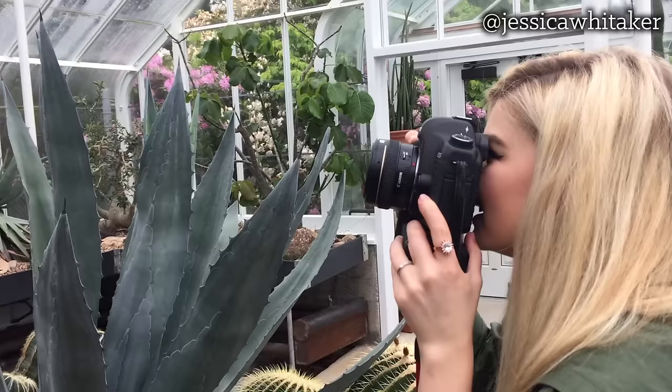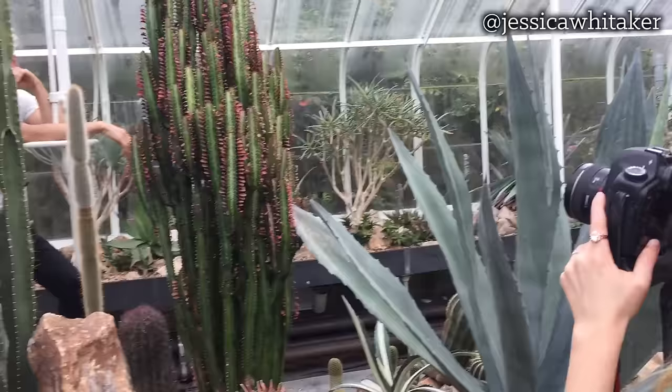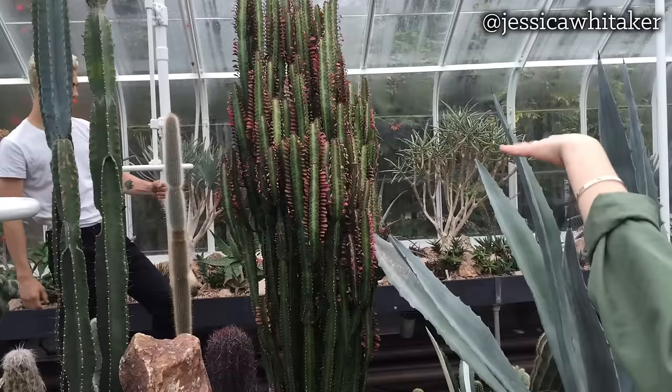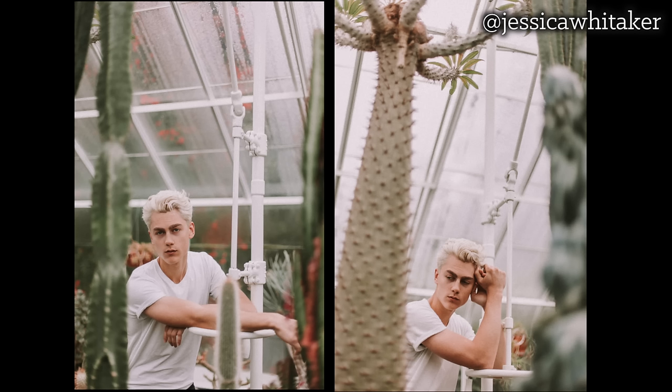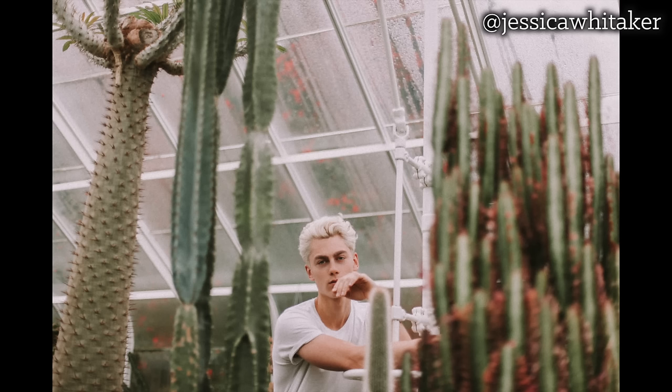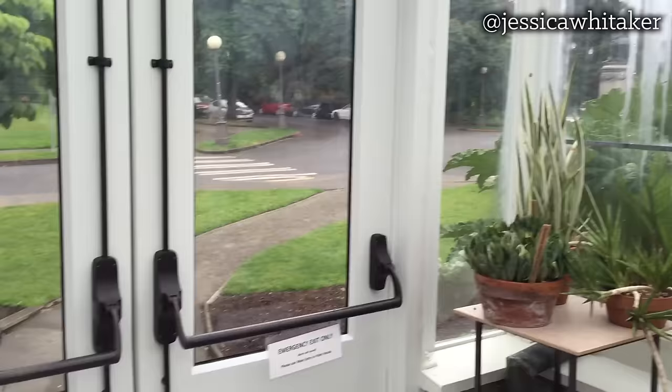The glass right now looks really, really cool too — it's all foggy, and the glass and iron on the ceiling, how it's kind of streaking and stuff. So cool. Wow, this is good — yeah, look down in that way, yeah, that's awesome!